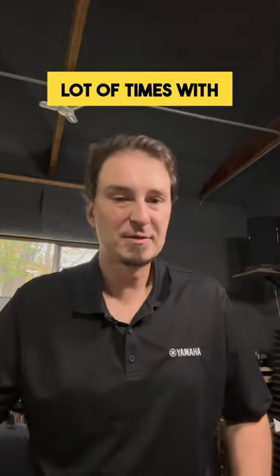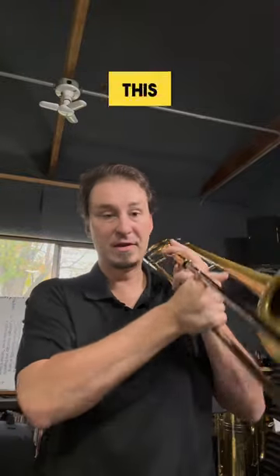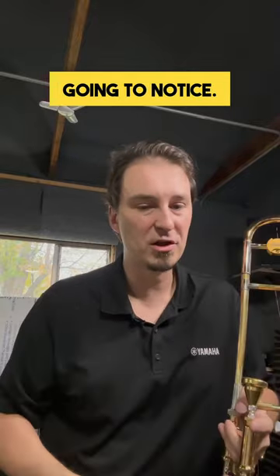Let's talk about how to get a relaxed slide technique. Now what I see a lot of times with my younger students, and what I'm sure you would have seen as well, is this right here — this death grip or fist, which is the most common thing you're going to notice.